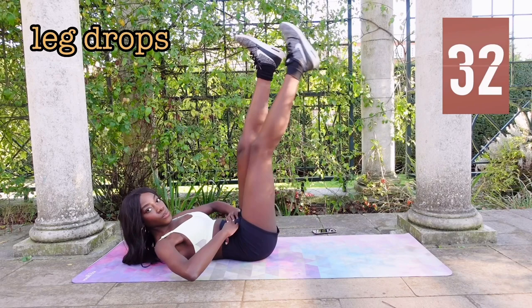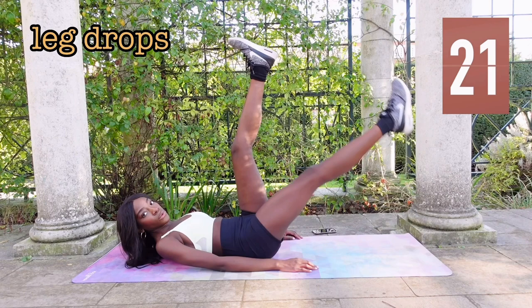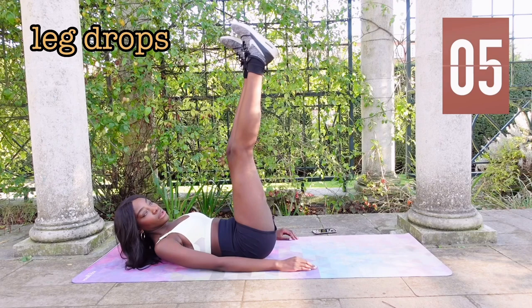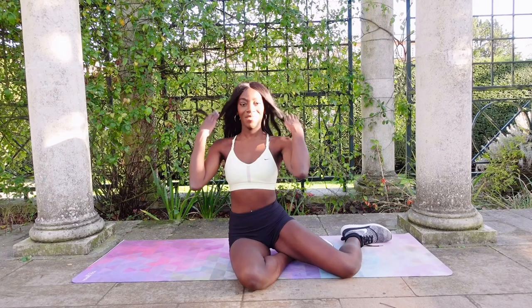Again, engage your core, really drawing in that belly button and rib cage. So now we're going to get up, give ourselves a pat on the back, because we're done.